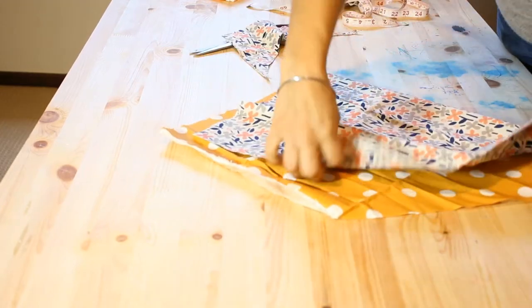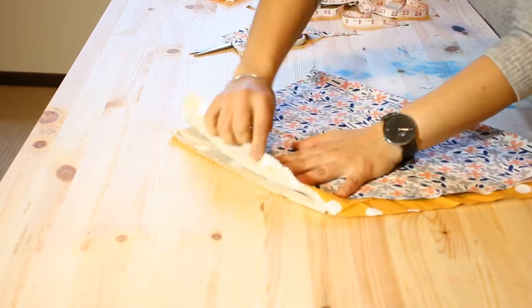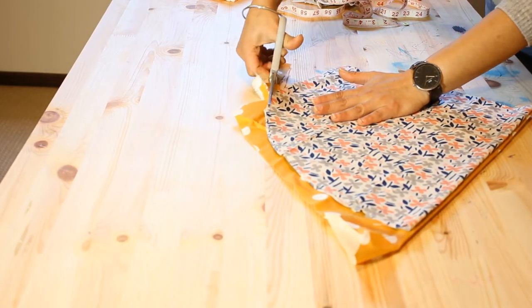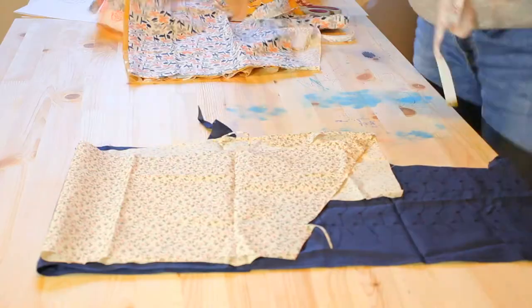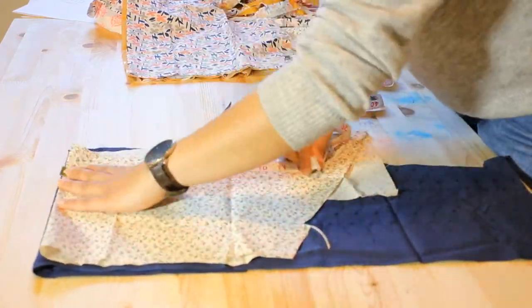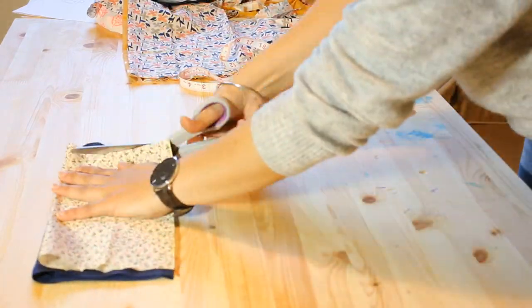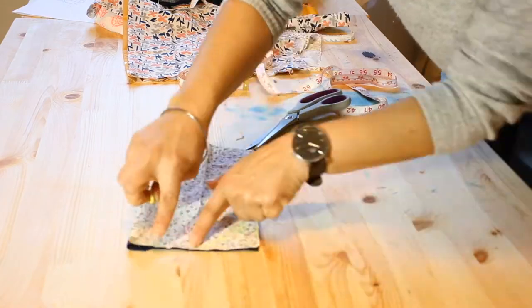I chose to make my apron double-sided, therefore I had to place the first piece on another piece so that I can cut the other side of it. Next I lay out fabric to cut the upper bib part just the same as I did the bottom piece - first cut out your rectangle and then once you've cut out your rectangle you need to round the edge.